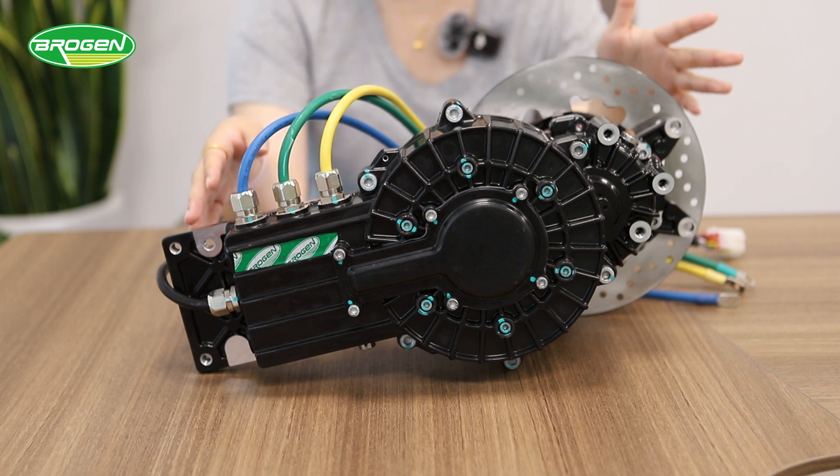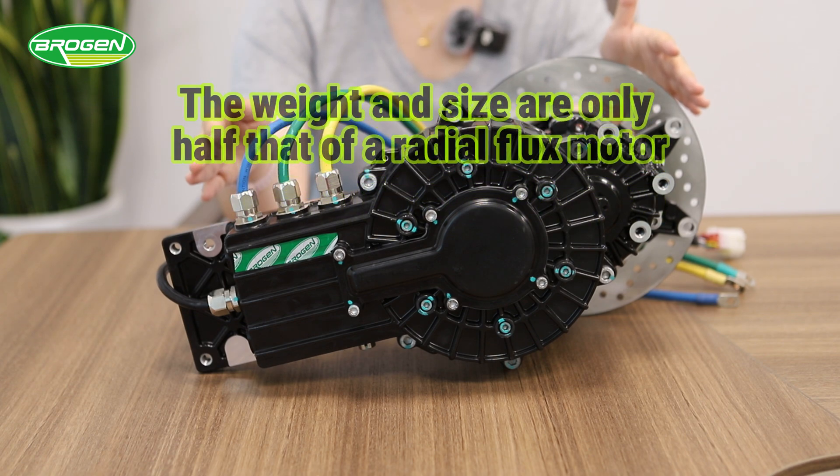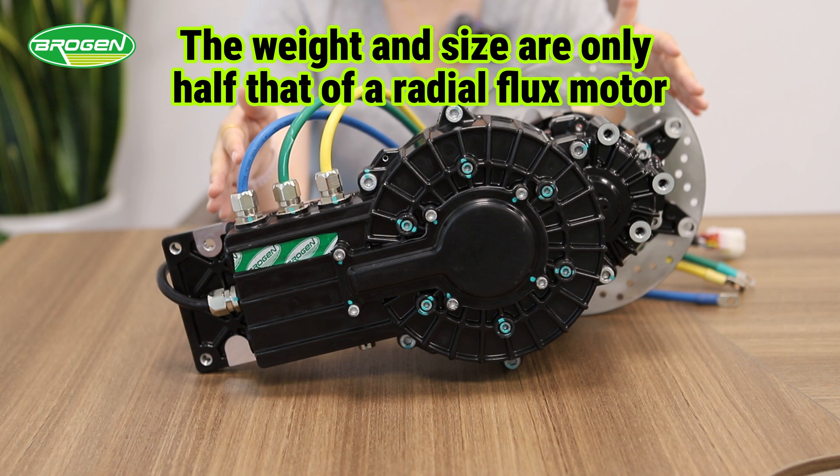It has a rated power of 4kW and a peak power of 9kW. Despite this, its weight and size are only half that of a standard radial flux motor.